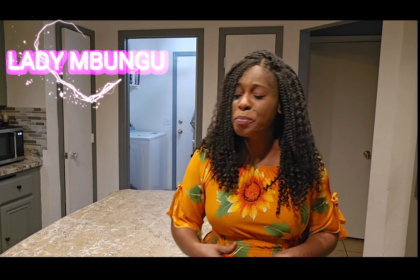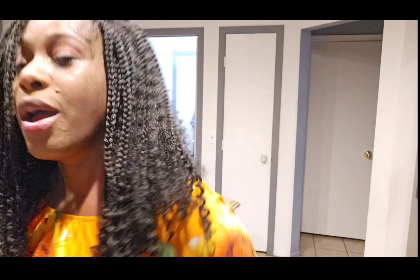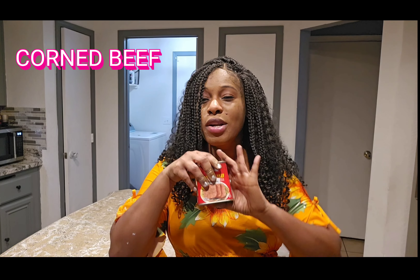So today I wanted to show you a very quick recipe. When I say quick, it's so quick, but yet very, very yummy. You know sometimes we are in a rush and we want to eat something, but we don't have time to make the food. So this is how today I am going to show you the corned beef recipe.